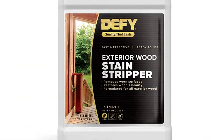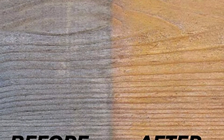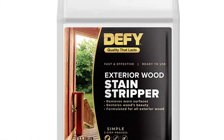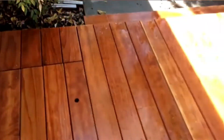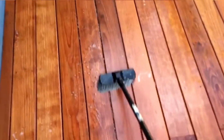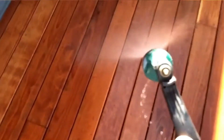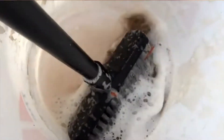This exterior wood stain stripper is a ready-to-use formula. You do not have to go through the trouble of thinning it to achieve the desired consistency. For best results, use DeFi Wood Deck Brightener after using this stain stripper to neutralize the wood surfaces and open all the wood pores. Simply fill a pump-up sprayer with the solution and spray on outdoor wood and other wood surfaces that need to be stripped. You can use the product on any wood since it is compatible with all wood surfaces.